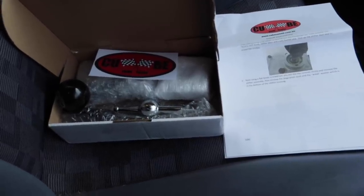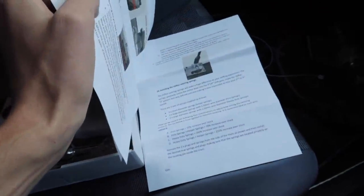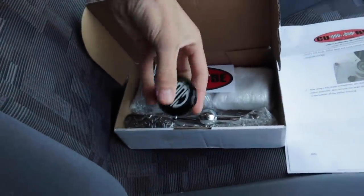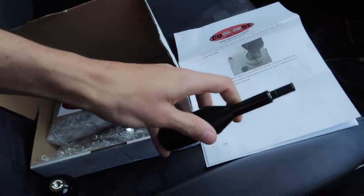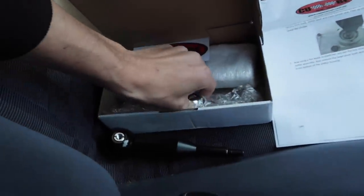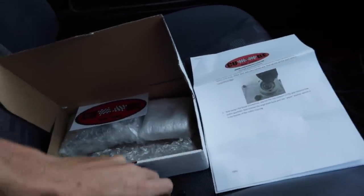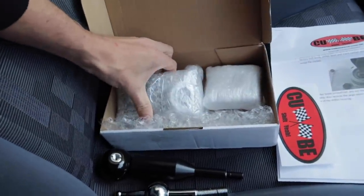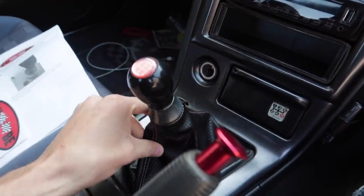The first thing with this kit that I love is how it comes with full instructions on how to do the installation, so you're not left wondering and Googling. The kit itself: really nice shift knob, that's kind of like the main shaft, and another shaft as well, and then the rest of the pieces wrapped up in bubble wrap, packaged nicely so nothing scratches against one another.